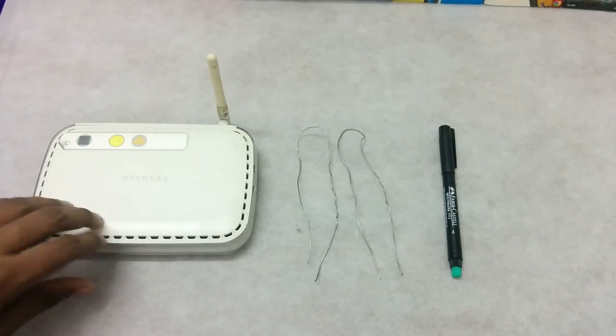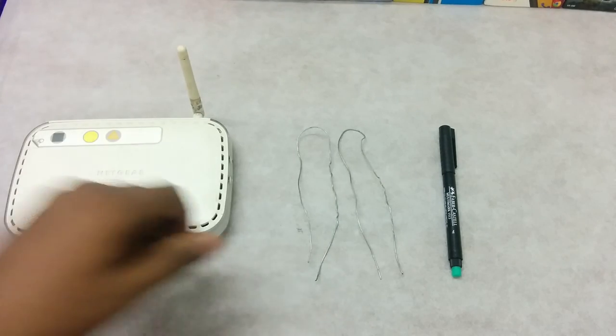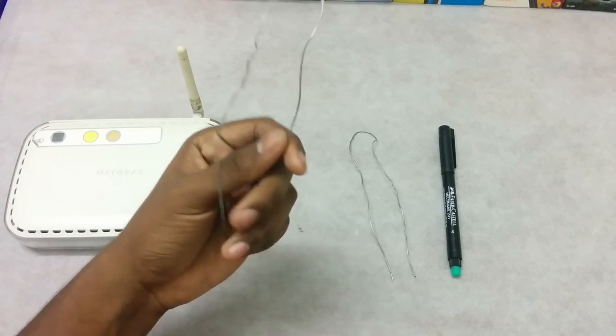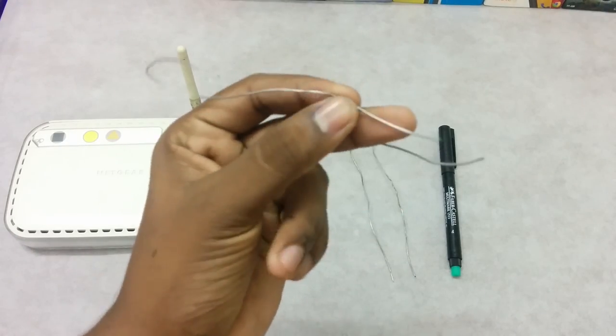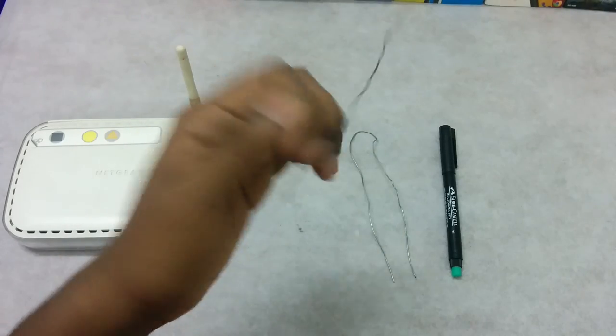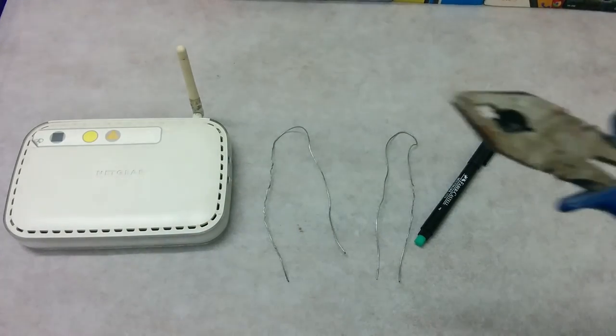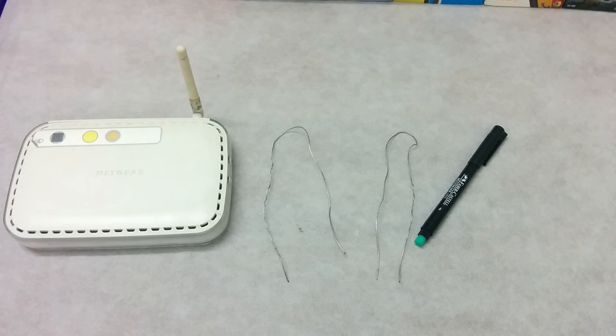All you are going to need for this is your Wi-Fi router and a few wires. These are metallic wires without any insulation — metallic wires — and a pen, and just in case, have a plier if you need.